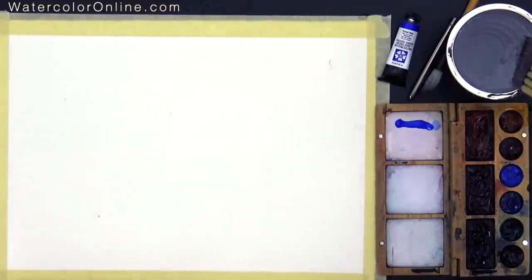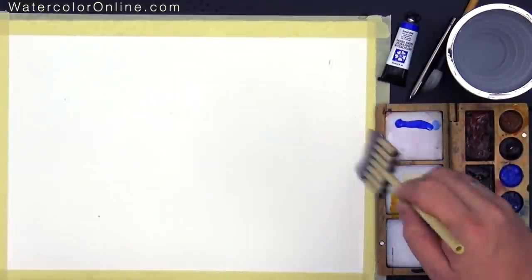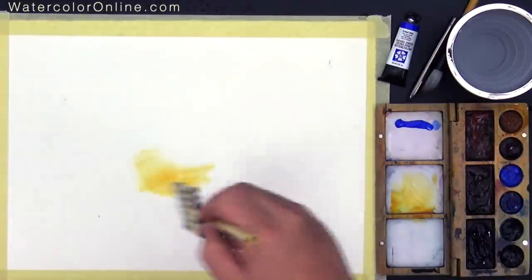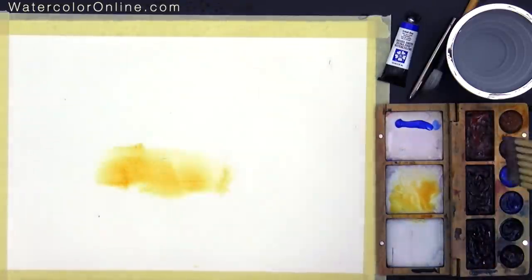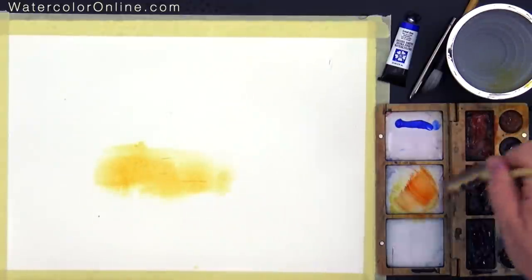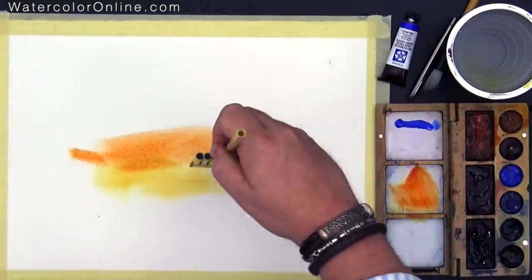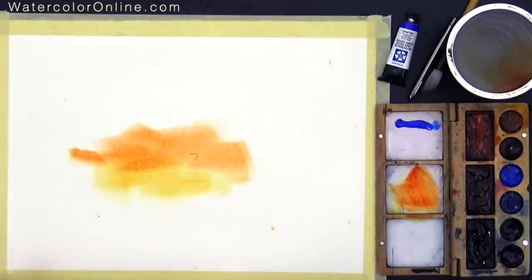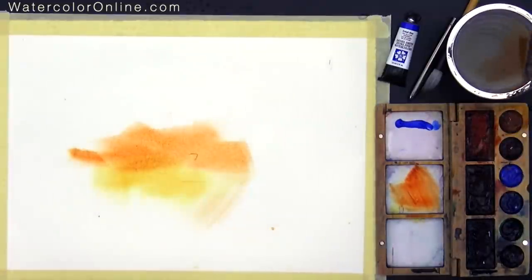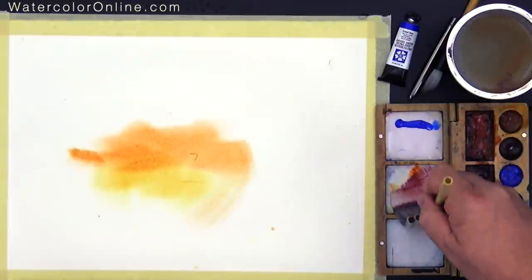Before we start to use Cobalt, I make a few touches for the sky. This is Quinacridone Deep Gold plus Quinacridone Sienna. And finally, I am starting to mix the Pyrrole Violet right here.